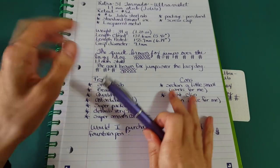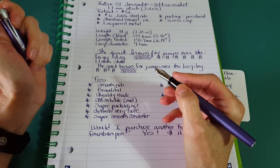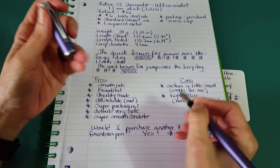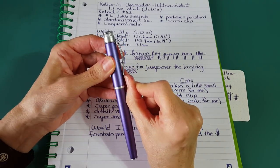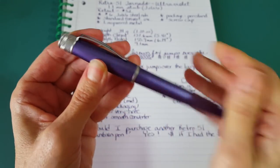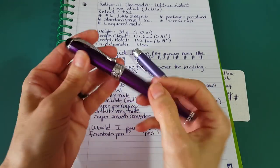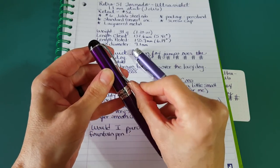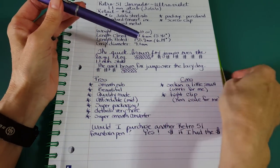On the cons side — these aren't cons for me, but for some people they might be. The section is a little bit small; it's comfortable for me but if you had really big hands you might not be comfortable with it. The other thing I noticed is the clip is quite tight — I'm not sure it would slip easily into a pocket. It does have a little flare that might help, and maybe it would loosen after a while, but that's something to think about.